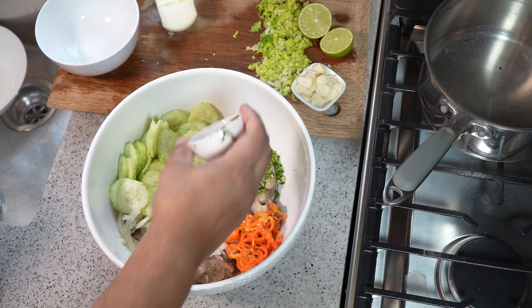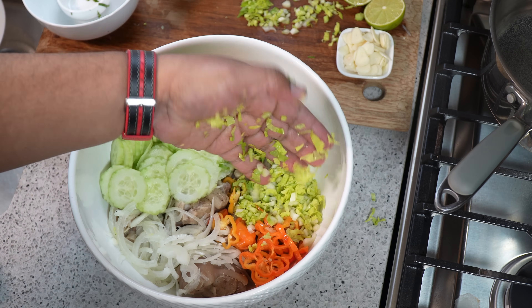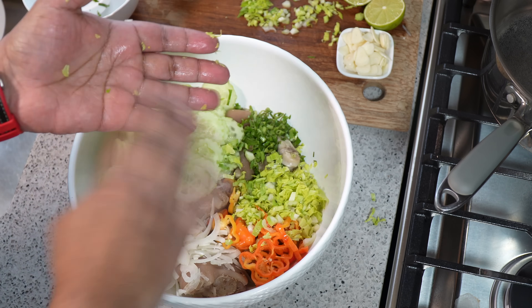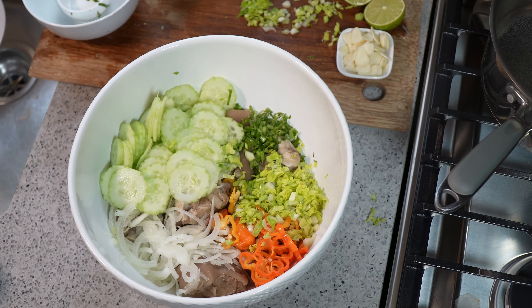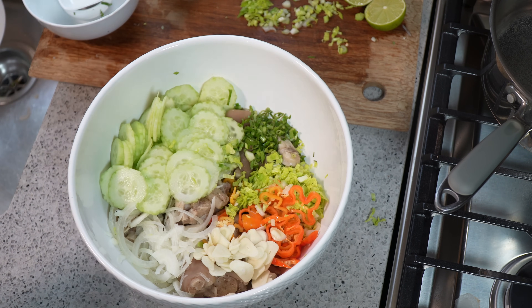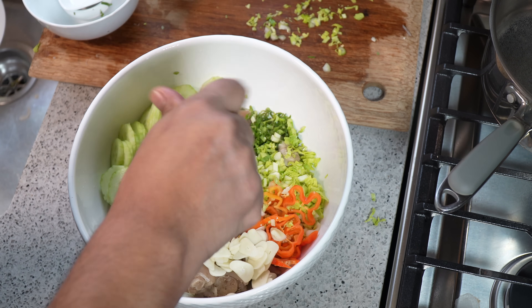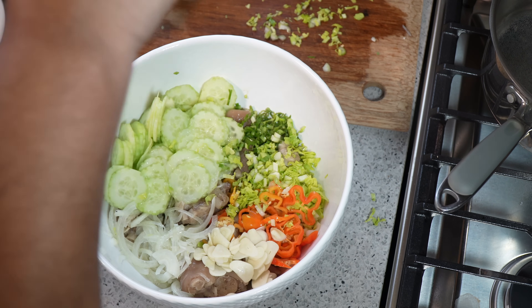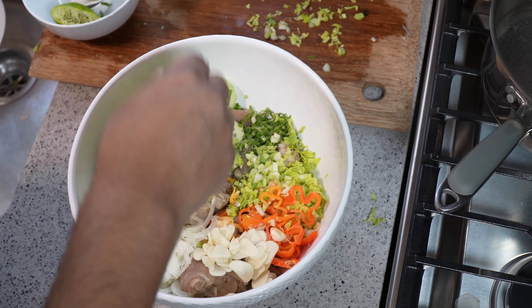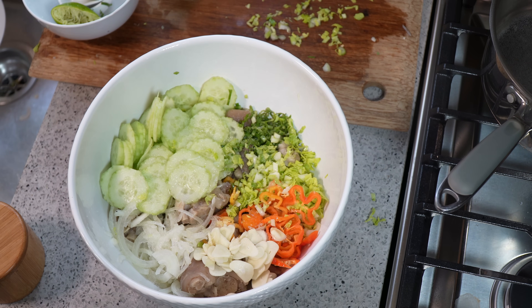Time for that shadow benny. Remember, if you can't get shadow benny or culantro, you can use cilantro — it's totally up to you what you can source. Celery, finely chopped, mostly the leaves — a little bit of stalk, but it's going to give it a wonderful flavor. My thinly sliced garlic. If you want to crush the garlic, you're in control. Then hit it with lime juice, and a bit more salt to compensate for all the other ingredients. Remember we boiled it in salted water, so be mindful of that.